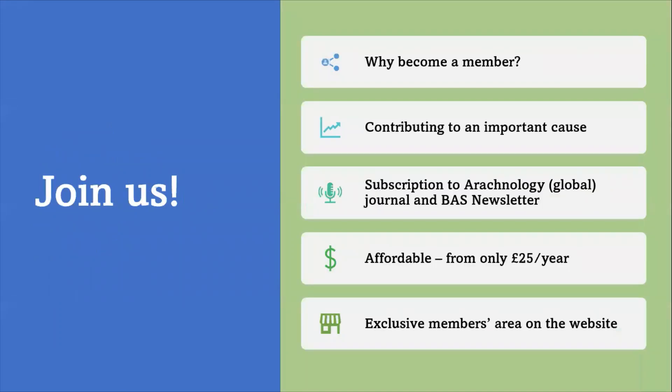You can become a member of the BAS. There's a link on the last page of this presentation and it's a worthwhile and very affordable way to support the cause. You'll also get subscriptions to journals and the BAS newsletter as well, so it's really worth doing.